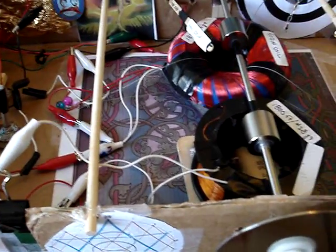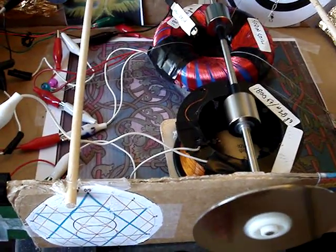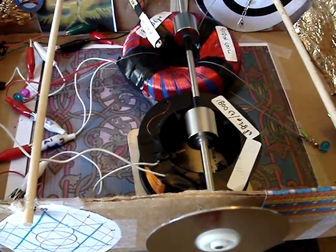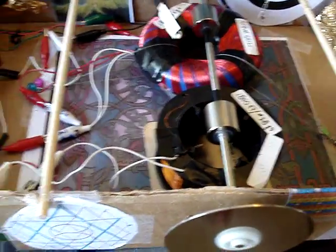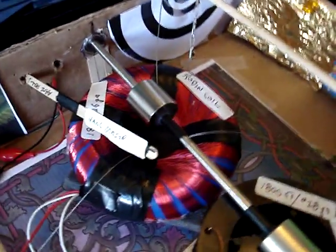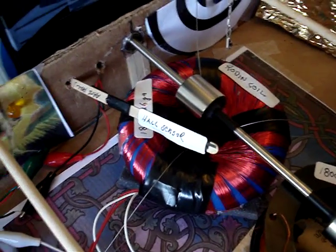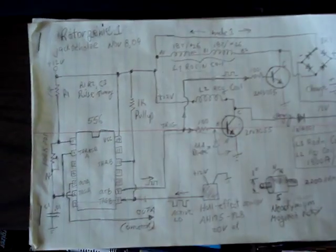That's about it. I wanted to show you that I was getting some considerably good RPMs out of this thing, just running off of the hull sensor. The hull sensor is the entire trigger circuit. And I'll show you here's the circuit, if you want to build it.